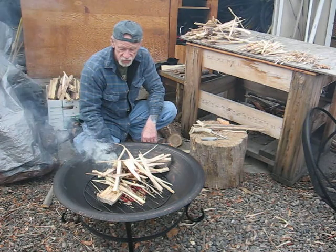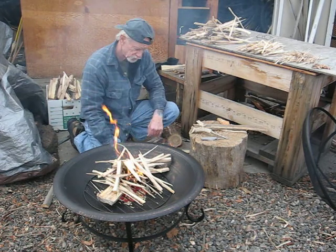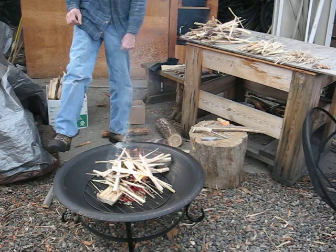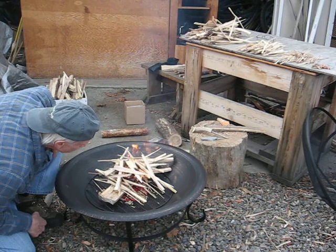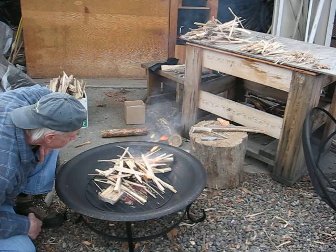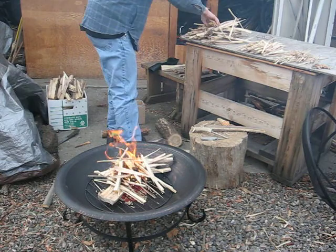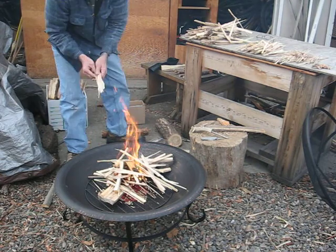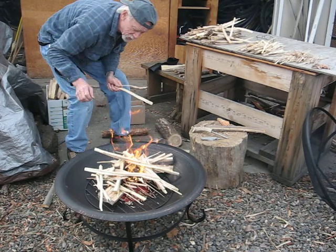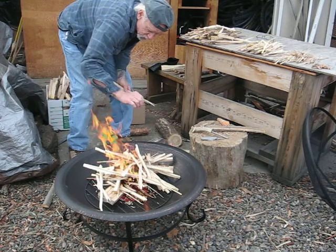Hopefully this wood's dry enough — I just split it today, so we'll see. I've got three times the amount of prep than I should have, which is not only my idea but a bushcraft idea, and it's a good idea.